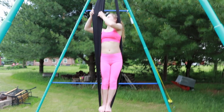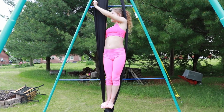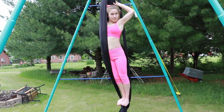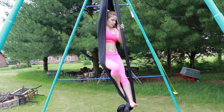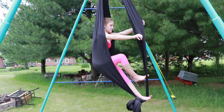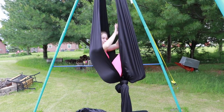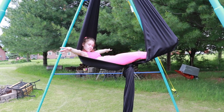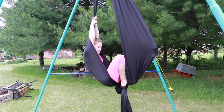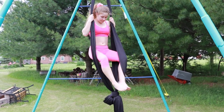To do a cocoon, stand in the silk and separate one silk. Push your shoulders into that silk and pike your legs. Separate the other silk and put your feet in. You can now hide in your cocoon. You can also plank out in the cocoon. To get out of the cocoon, you can stand back up and let yourself down.